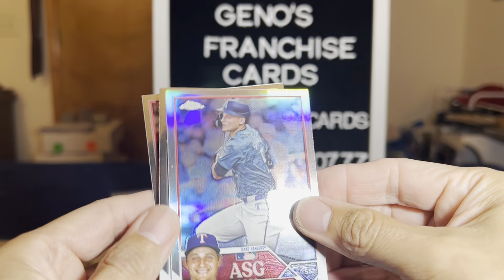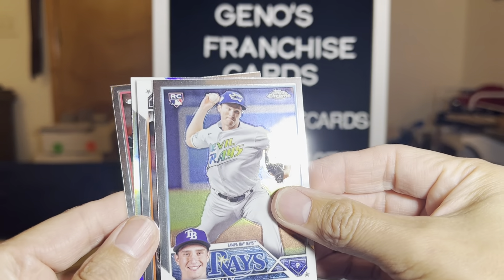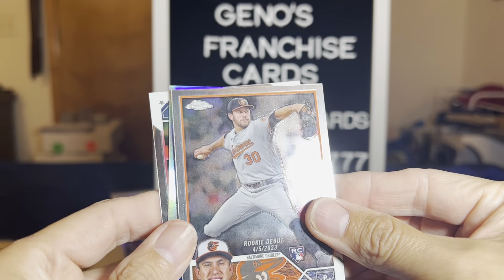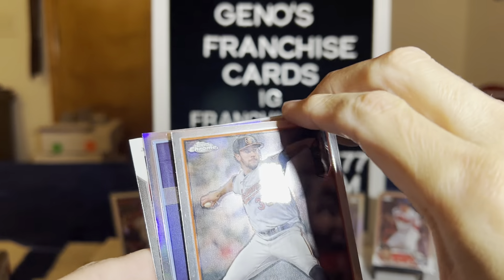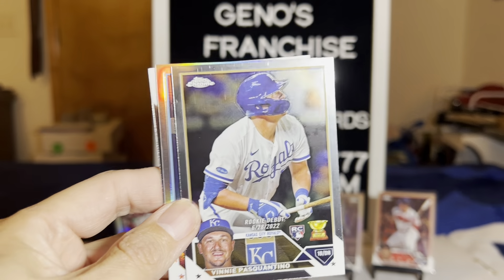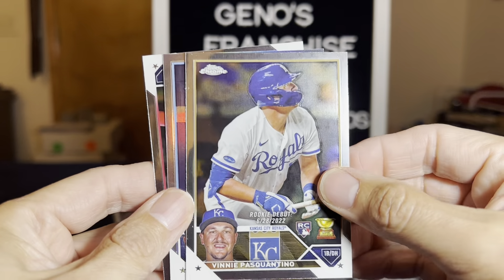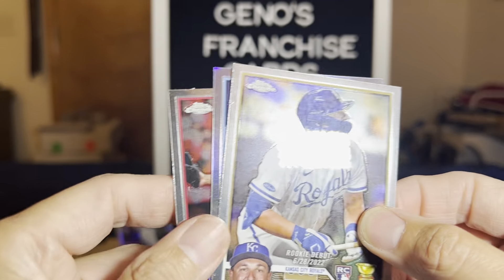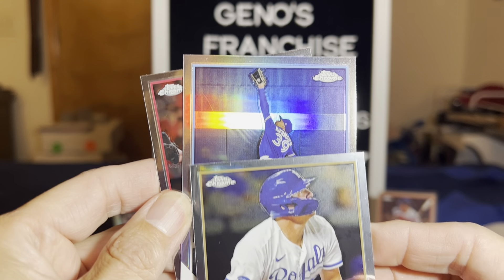Thank you so much for tuning in, really appreciate it. If you're new to the channel, hit that subscribe button and the like button — we're trying to surpass 300 subscribers and then we can do a free blaster box giveaway, that's right, it's free! Lots of shininess happening here. Logan Allen rookie card — those roller marks do come out. James McCann.